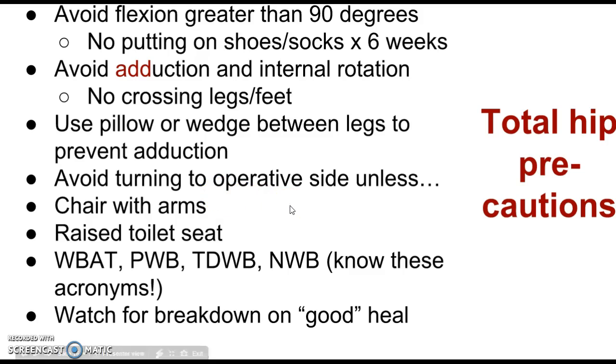Generally you're going to avoid turning to the operative side. If they had a left hip replacement, we're not going to put them on that left hip — unless there's a specific order for it. I worked on the ortho unit at Deaconess and had one or two surgeons who actually liked us to put the patient onto their operative side. The patients sometimes said it felt good because the pressure eased the swelling and pain, similar to how a baby likes a teething ring. But in general, unless you have that order, avoid turning them to the operative side. We also want to use chairs with arms so patients can push themselves up without putting excess pressure on the hip. A raised toilet seat is also important.